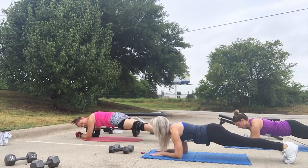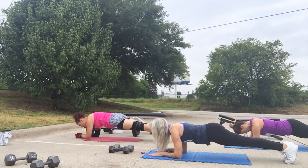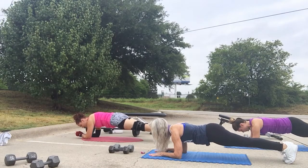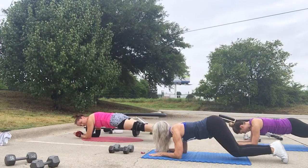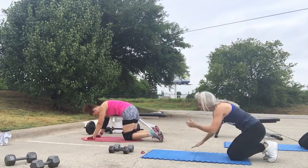We're doing a little bit more here, but still wet. Going into mountain climber. Ready?